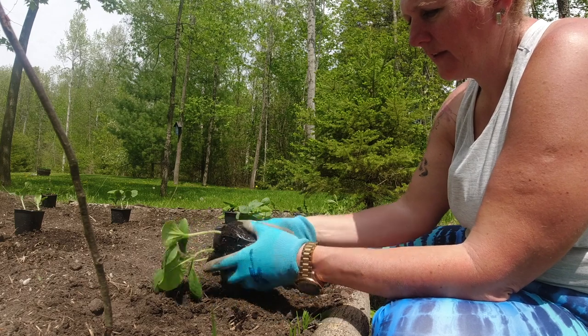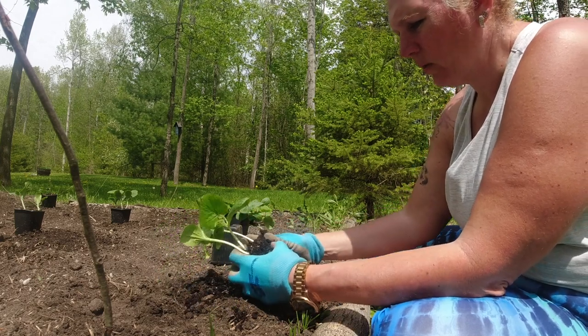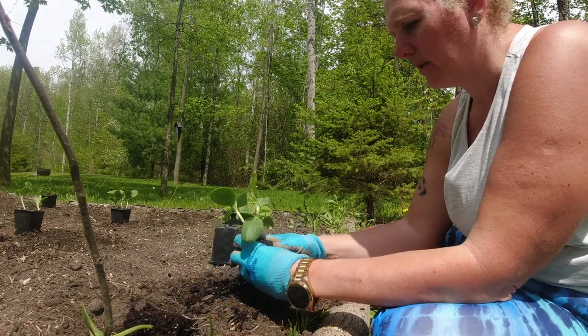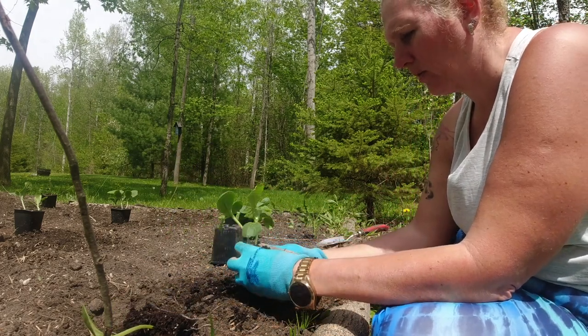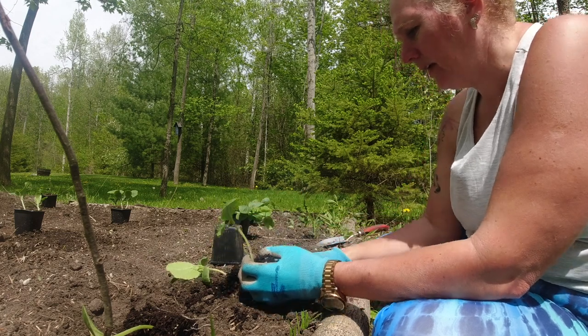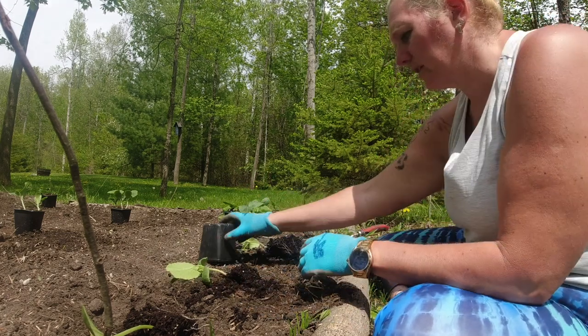These seedlings are about a week old, they're not much more than that, so they don't have a lot of a root system established on them yet. But hopefully once I get them in the ground they'll really start to take off.